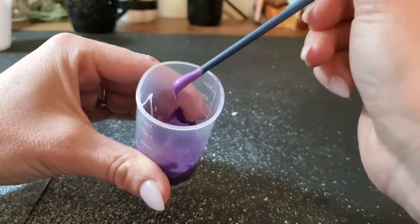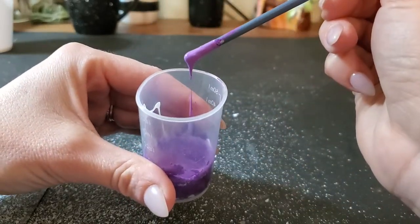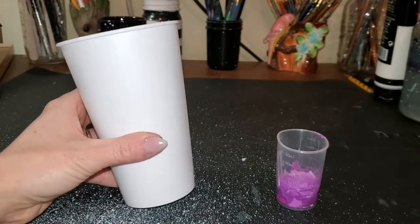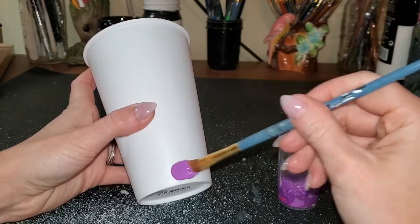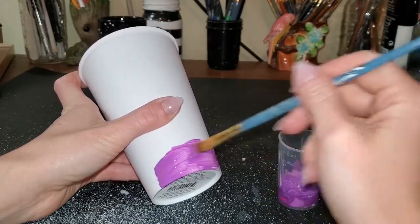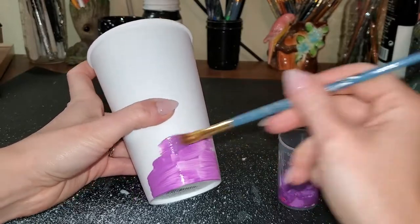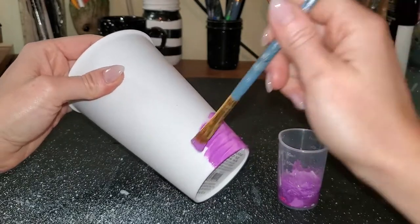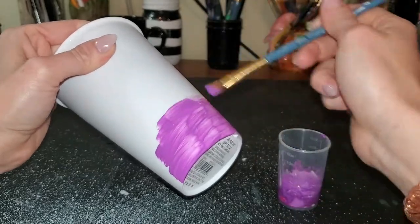You can see it's pretty thick — it's not even dripping — so this is a good consistency. This is actually a listing on my Etsy where it's a sunset, so I am going to paint the entire thing purple. You can see it does act pretty much like acrylic paint. It is a little bit thinner when you're doing it on a surface like this — you will see the brush strokes, which is why I will probably end up doing about three layers on here.